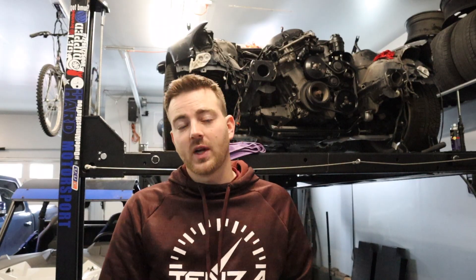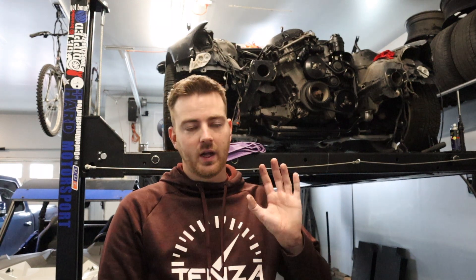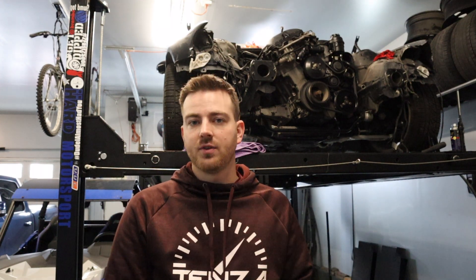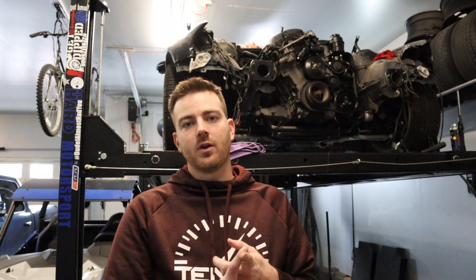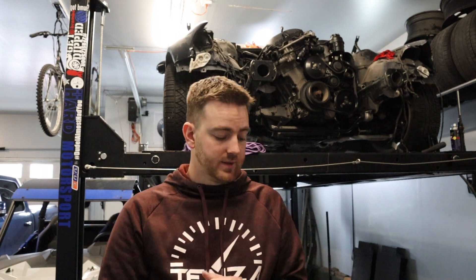Before we do, make sure you are subscribed to the channel and like if you enjoy this type of content. This channel has a corresponding Instagram where we do giveaways and post extra content. Follow us at Tenza underscore motorsports to stay up to date on our projects and be entered into giveaways - all you have to do is follow us, as we take winners from our follow list.